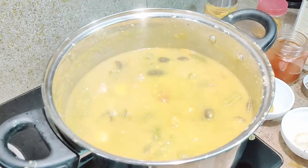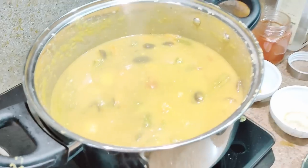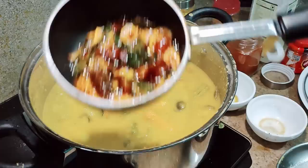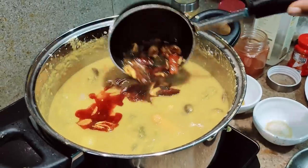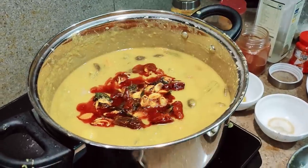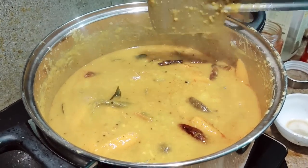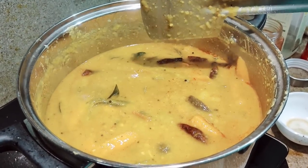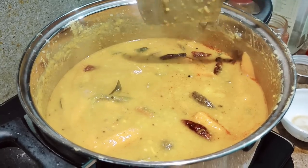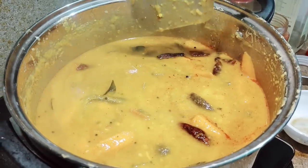The vegetables are cooked now. I've turned off the stove, so now I'll be pouring the tadka over this. The thing about sambar is that after cooking it's best to set it aside for at least half an hour to one hour, because as you keep it the taste of the sambar increases.